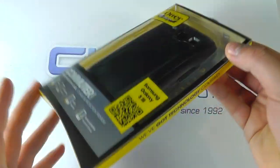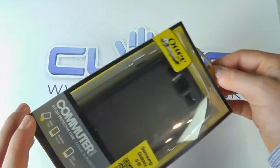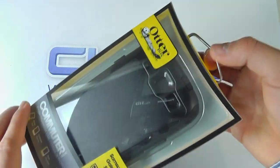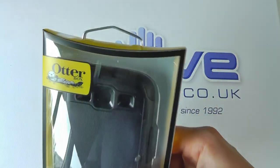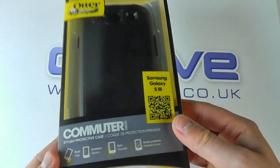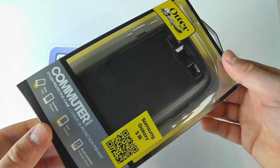As we can see initially we've got some new, smarter packaging from OtterBox here. It looks really, really good. We've got a nice big metal clip at the top, so that's what you see when it's hanging on the shelves in the shop. A bit more use of plastic in terms of the actual packaging.